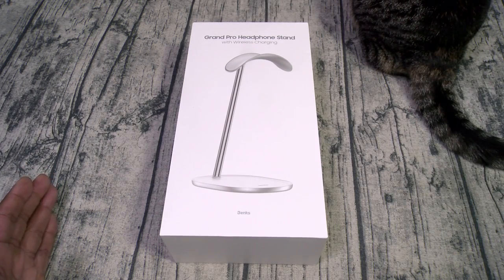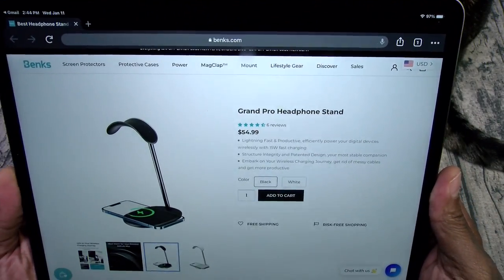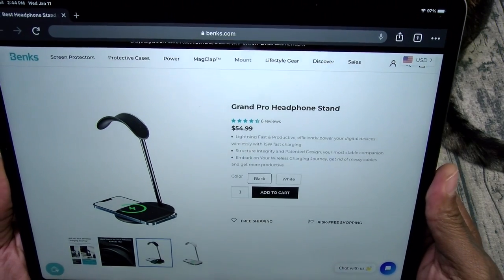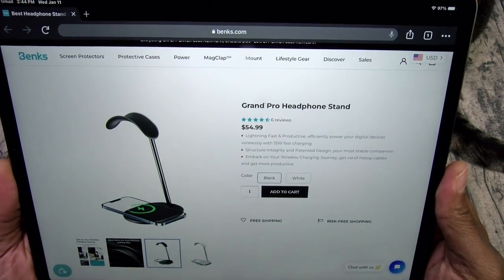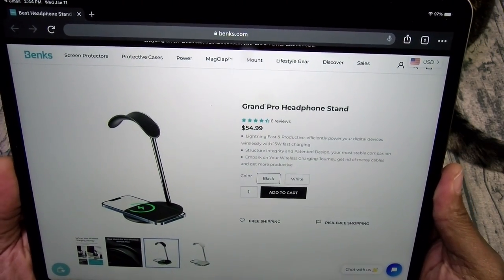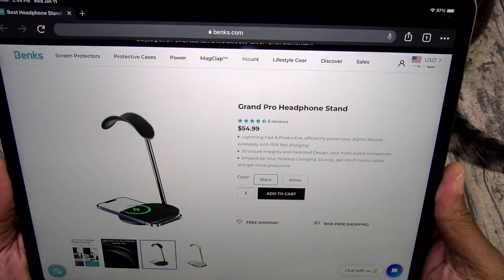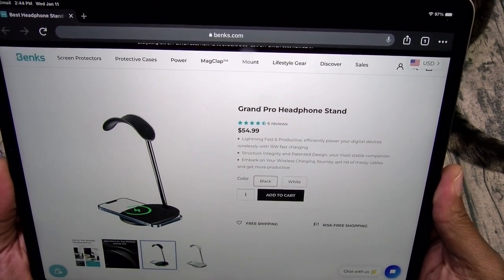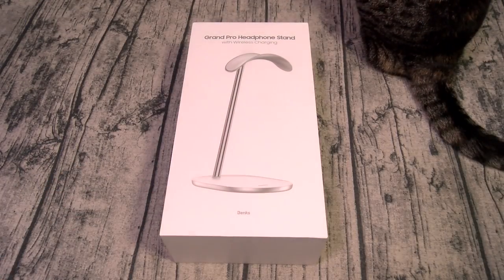So we got the Grand Pro headphone stand. Now this one is going to run you $54.99. This is lightning fast and productive — efficiently power your digital devices wirelessly with 15-watt fast charging. It comes in two different colors: black or white.